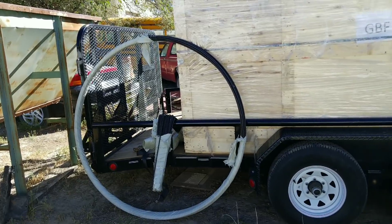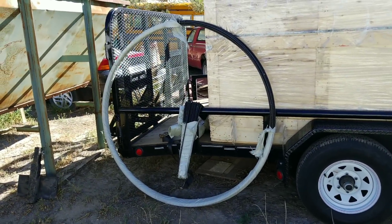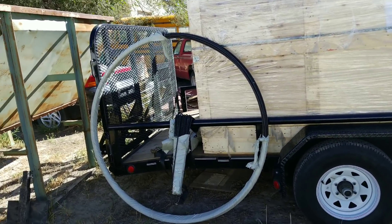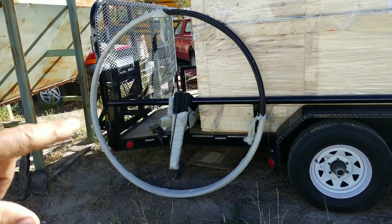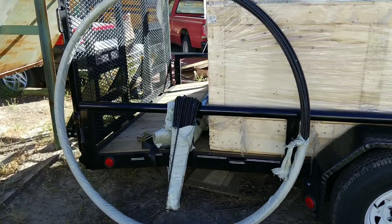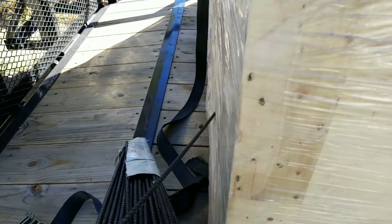As you can see here, the basalt rebar comes in a roll — you can get it in these spools. This spool is 325 feet long, so when you uncoil it you'd have a 325-foot-long rebar. A big benefit of that, especially for the dome, is not only is this flexible enough to wrap around your air forms, but because of the length you have a lot less overlapping.